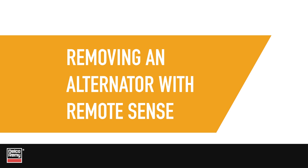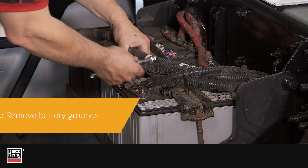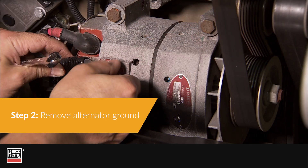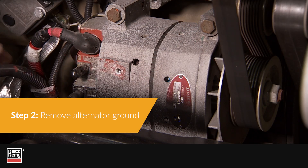To remove the alternator, follow these six steps in order. Step 1: Remove all battery grounds. Step 2: Remove the alternator ground.